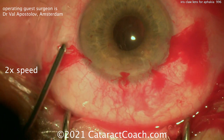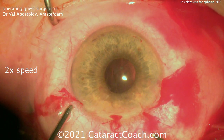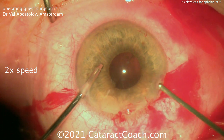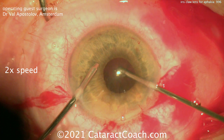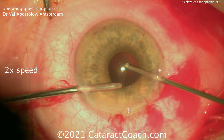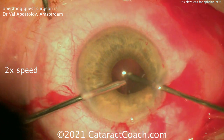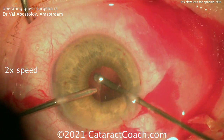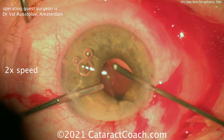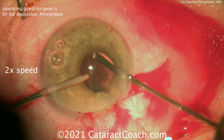Scissors were used to cut the vitreous that may have been prolapsing, and now it's definitely time for an anterior vitrectomy. You've got to be careful in these cases — you don't want to put traction on that anterior vitreous, because that can predispose the patient to retinal detachment. Here, a bimanual 23-gauge anterior vitrectomy is being performed. Make sure you clean up all the vitreous that's prolapsing through that pupil.